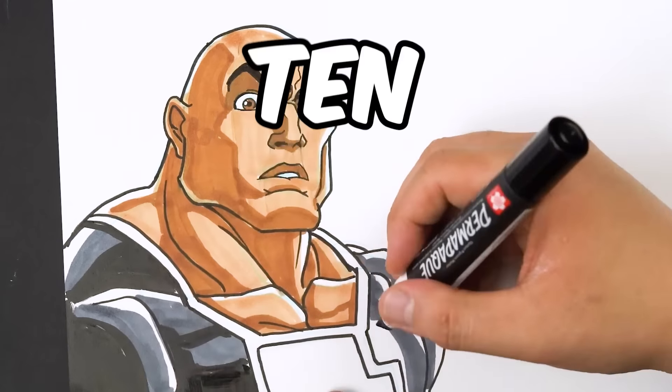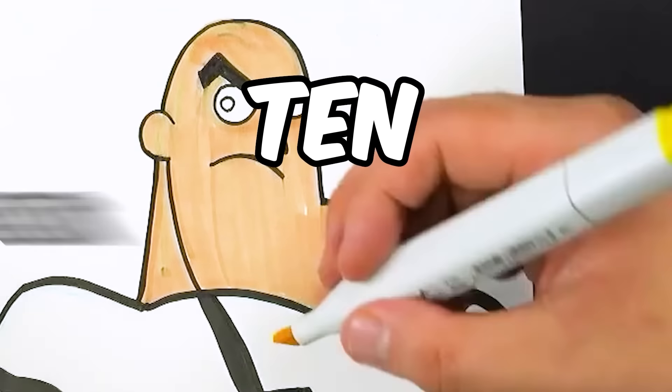I'm going to draw The Rock, Dwayne Johnson, in 10 different art styles. And if you want to win a print of this final artwork, stay to the end to find out how.